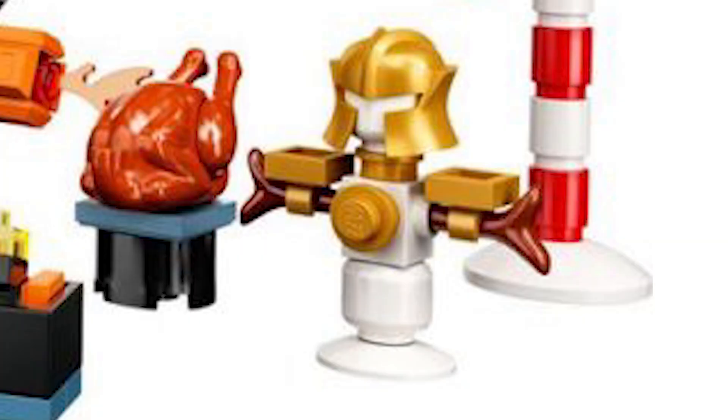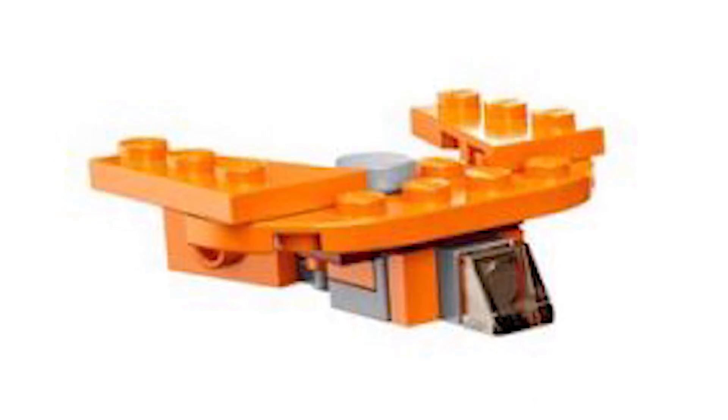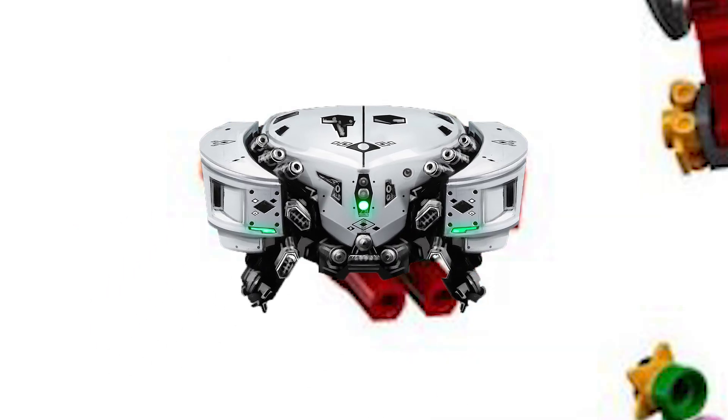This flamethrower for the chicken is so good, and the Thanos looks really good. However, then we move over to some stupid stuff — this Milano is horribly built, even for the piece count. I don't know why the Stark drone is in here; that makes no sense.